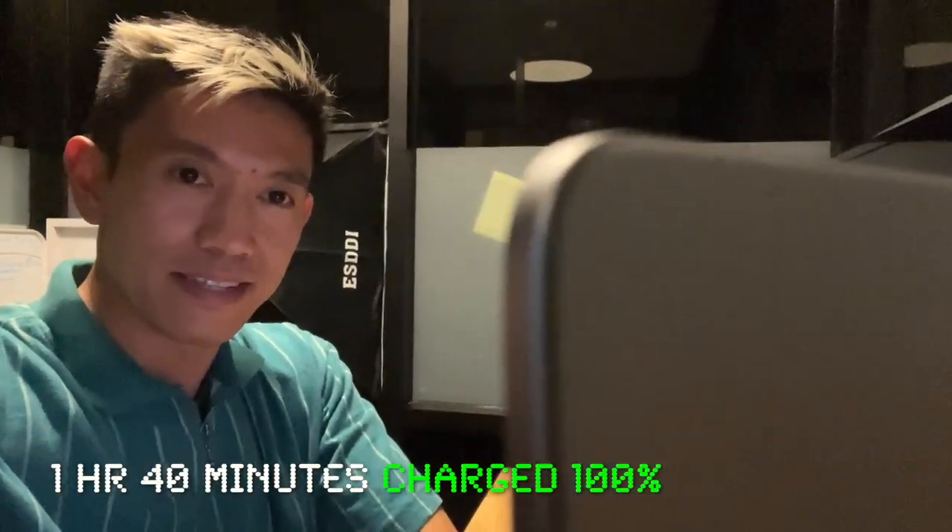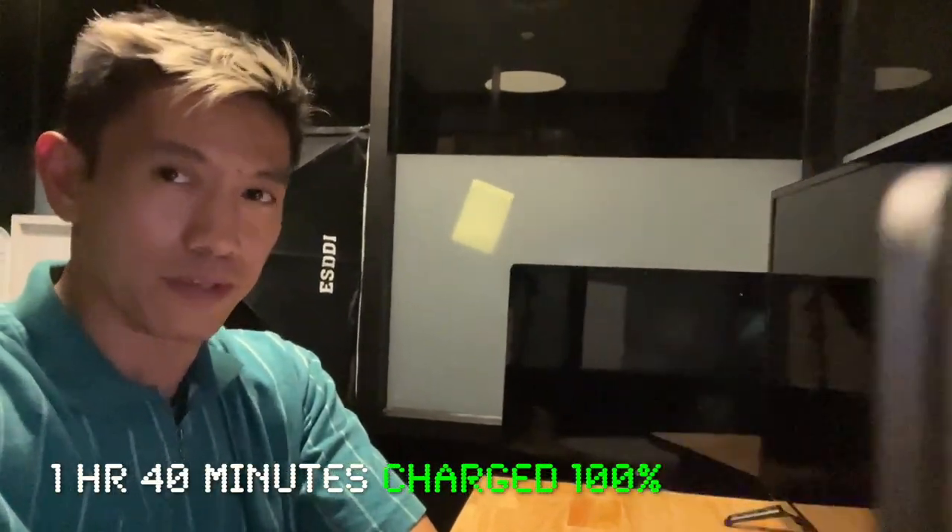At 99% it's 5:40 p.m. — I just saw it go up. So that's about an hour and 40 minutes total. And I'm using the MagSafe charger for this test.